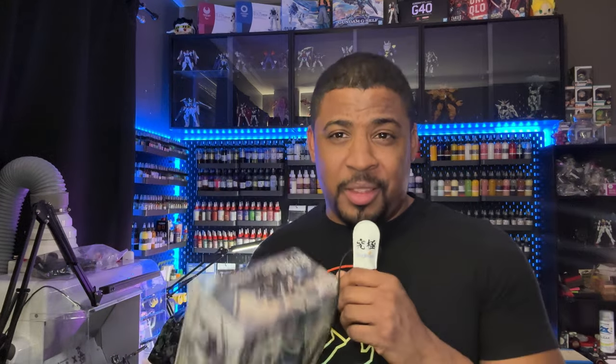So, bad jokes aside, today we're going to be building and talking about the Arbalest with the XL-2 booster from Full Metal Panic Invisible Victory. These kits haven't been seen in a while, so I thought this might be really fun to do just so people can know what these kits are about. Let's get this unboxed and start talking about it.